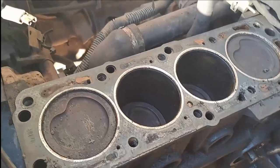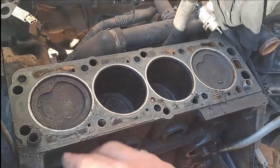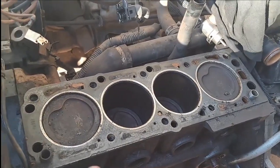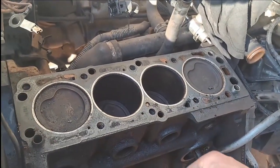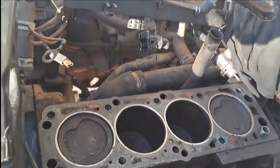Now that all the stripping is done it's time for the big work — cleaning. I have to get all the old gasket off, clean the pistons, clean the heads, clean all the spares, and replace everything new: new oil filter, new spark plugs, new air filter, and do a complete service.